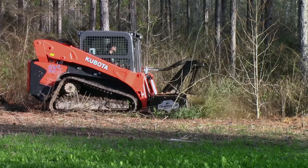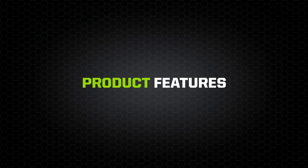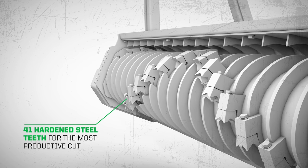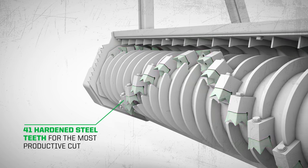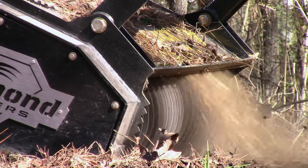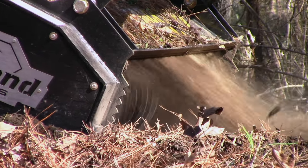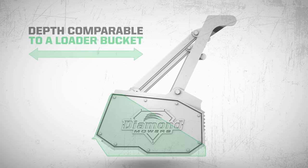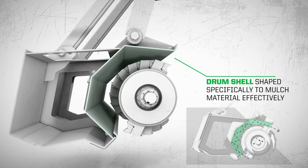First, a few features. Diamond's drum mulcher uses 41 hardened steel teeth to cut up to 9-inch material continuously, leaving small chips for quick decomposition and a great-looking finish. With total depth comparable to a loader bucket, you should be able to jump right into your next project.